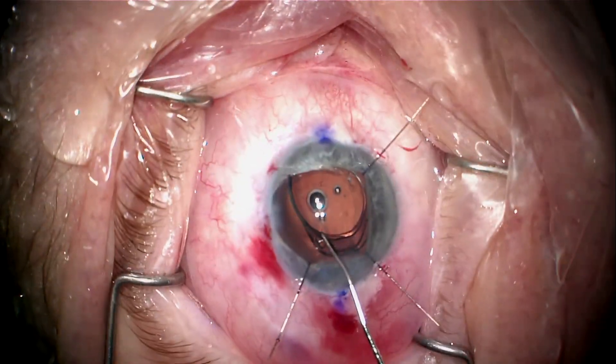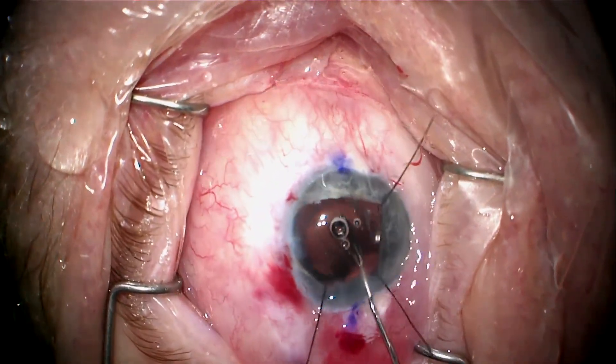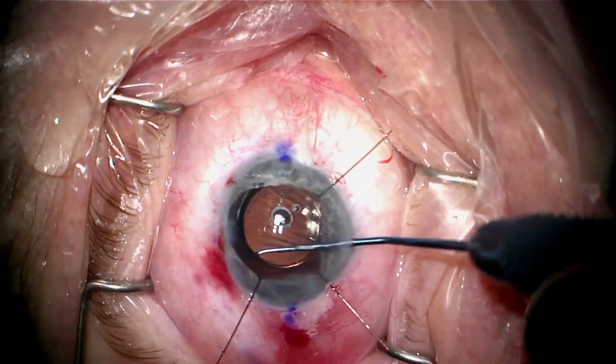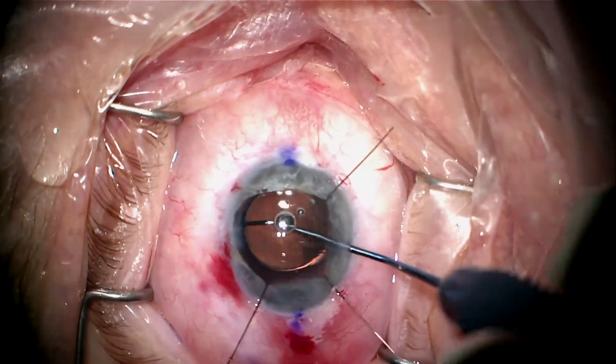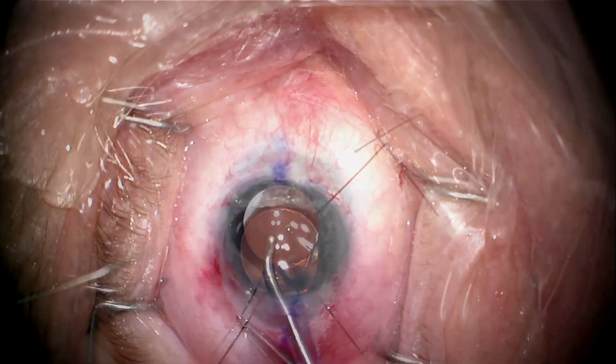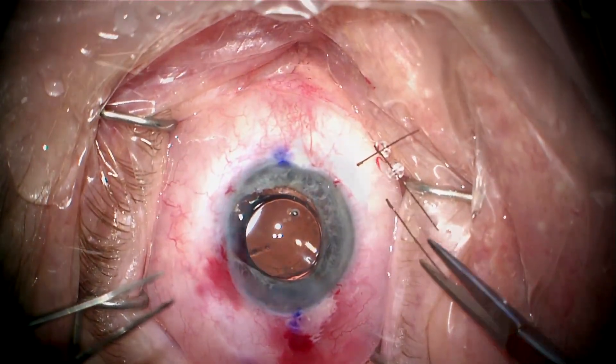Here I'm placing a toric lens on the steep axis, which is 50 degrees — you can see that's been marked. I'm sweeping lens epithelial cells so there will be less capsule contraction. And now we can go ahead and remove the viscoelastic.